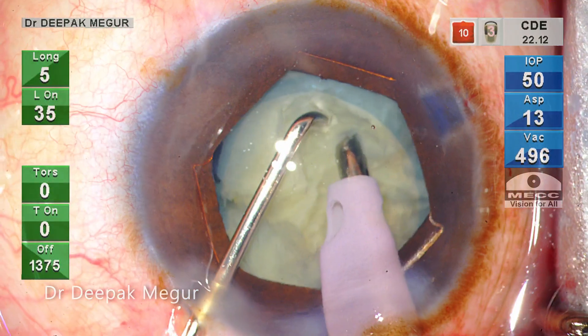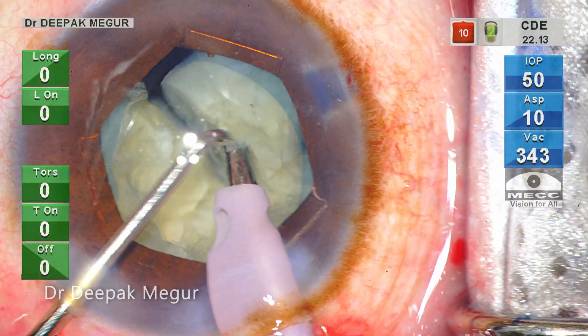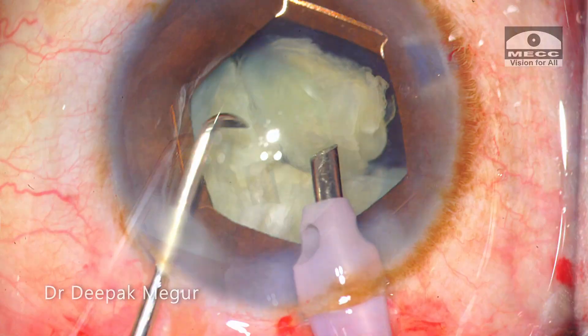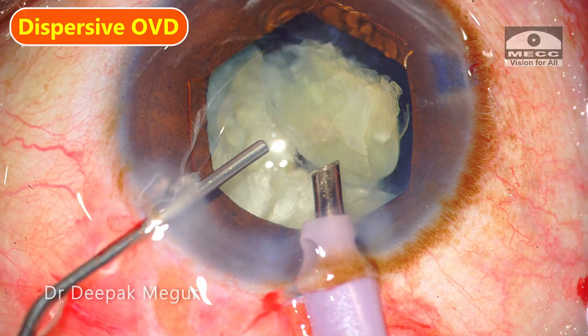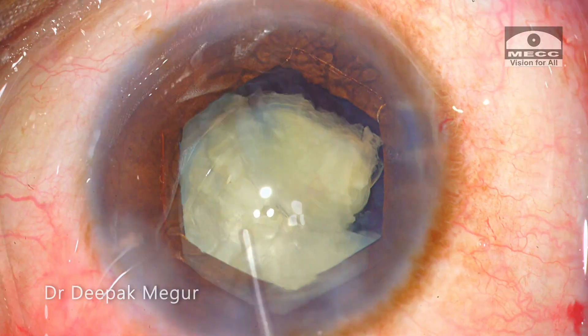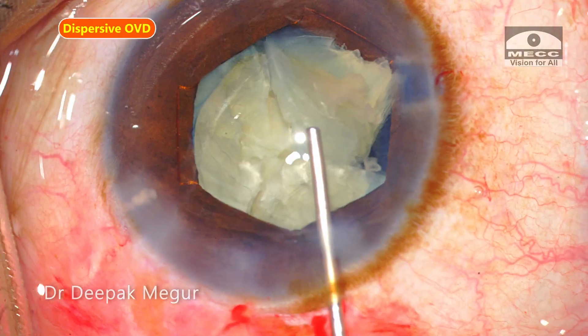The next quadrant is chopped and the fragment is subsequently pulled out of the bag for emulsification. But at this point, I realize that the BSS pouch has emptied and needs to be replaced. Before coming out, I am injecting dispersive OVD through the side port to ensure that the chamber does not shallow.